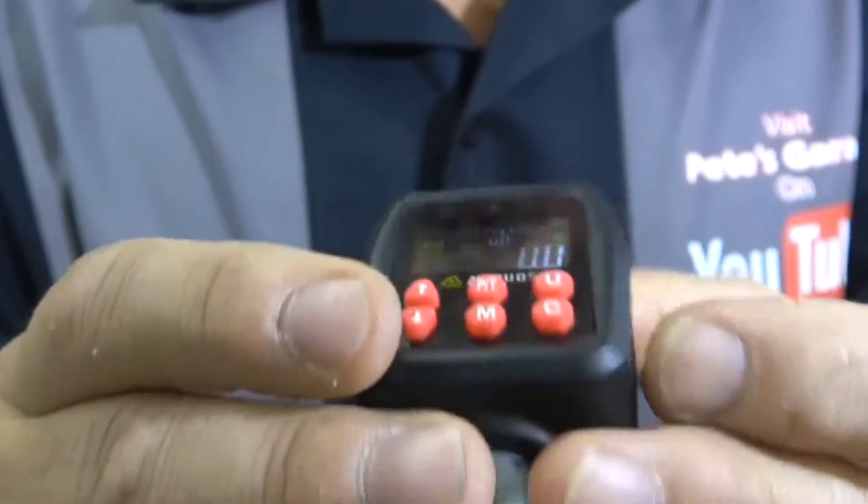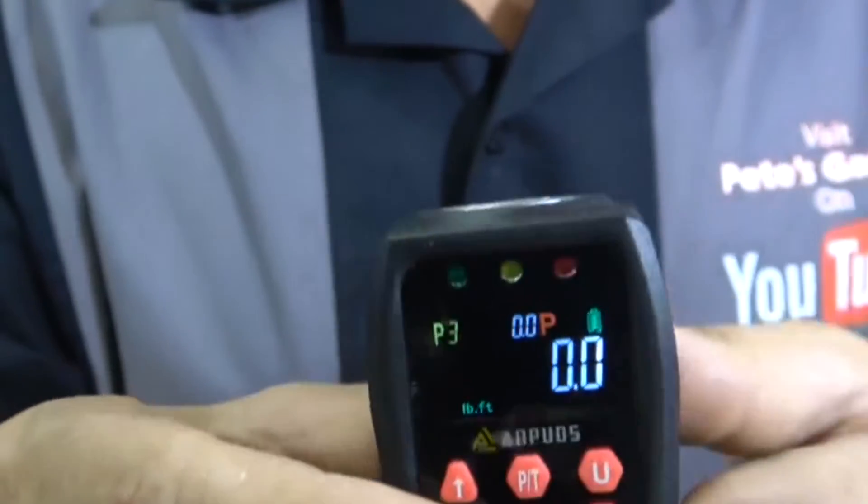The peak hold and constant torque value features are really nice. It stores up to 500 values, and it automatically shuts off after two minutes — so if you leave it on and leave it sitting somewhere, you don't have to worry about it burning out the batteries.